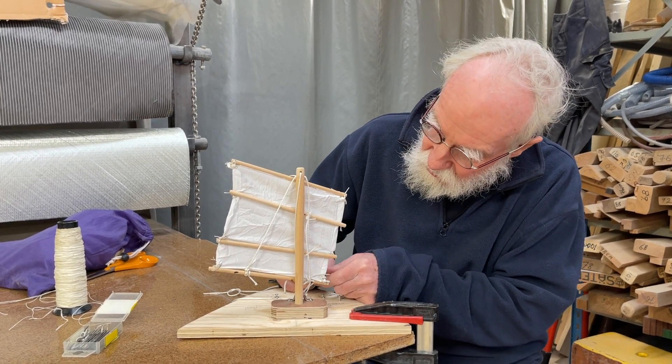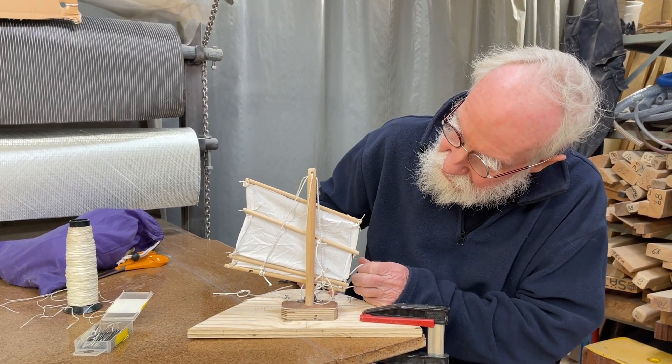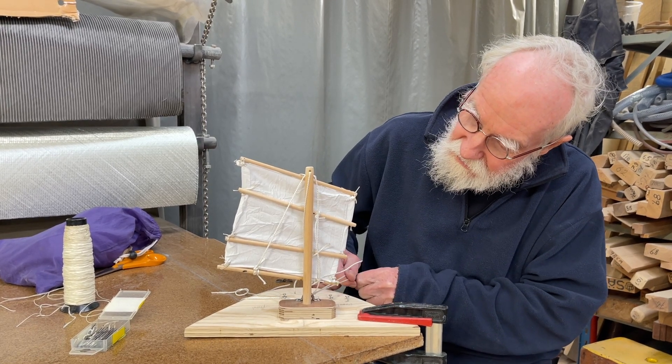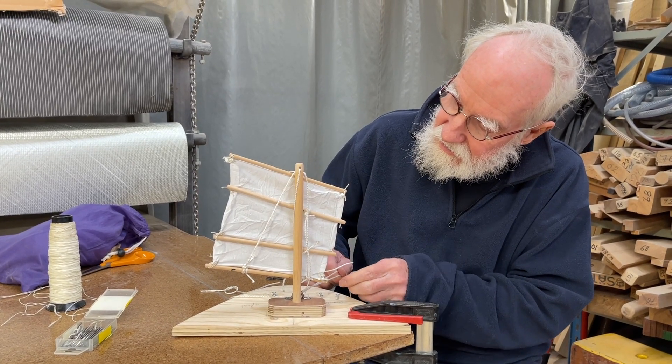And these are down holes. So when I pull on this one, it goes down. And when I pull on this, it goes up. So this and this and this — it's three booms and equally strong.